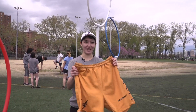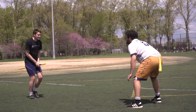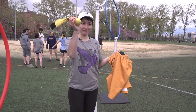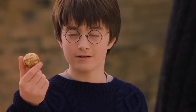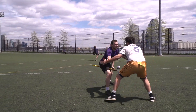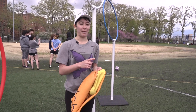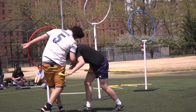The last piece of equipment is the snitch shorts — this is the one that gets the most questions. There's a person who wears the snitch shorts, and the seeker is trying to rip the snitch off of the snitch itself. To make sure there are no biases, there is a completely different snitch from another team, and they will be the snitch runner for the two teams. Each team has one seeker trying to get the snitch off of that snitch runner to win the game.